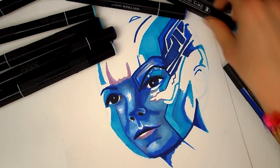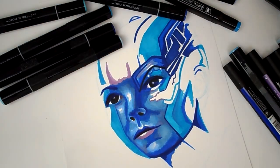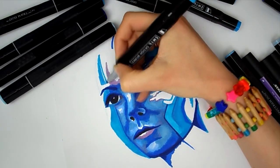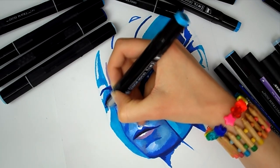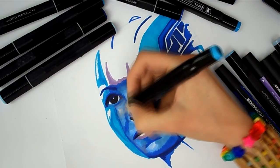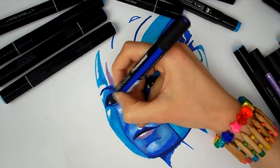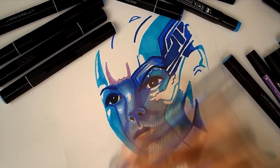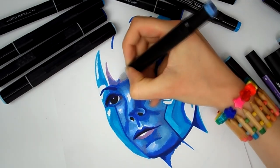I'm just blocking out the shapes here and it's actually a really good technique - colour blocking - to help you with anatomy. I find that anatomy is one of my biggest struggles. If you are looking at your reference image and colour blocking, you are actually training your eyes to look at different shapes and blocking those shapes out rather than lots of details all at once. I was really pleased with how the anatomy turned out here.